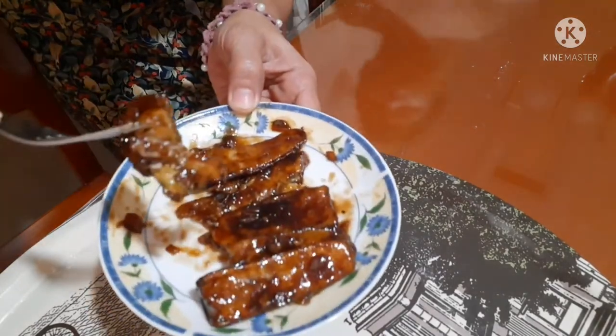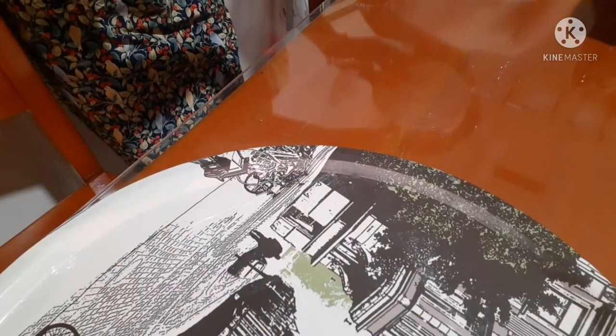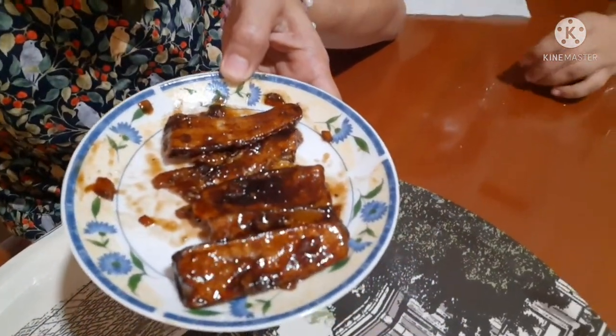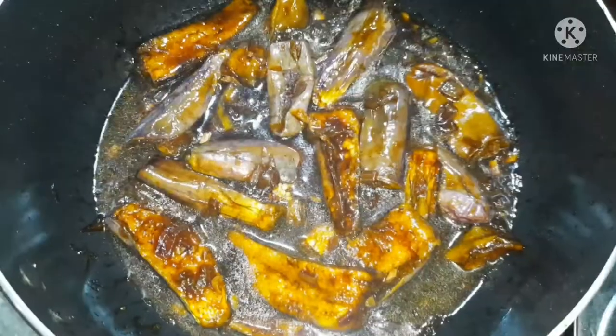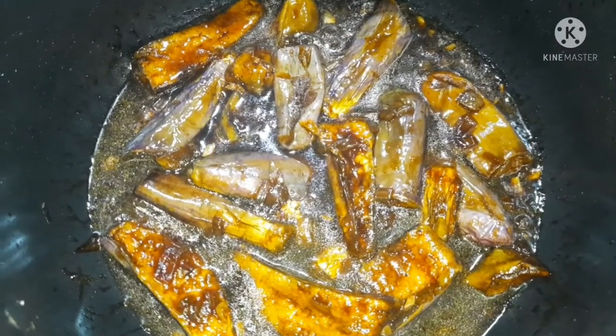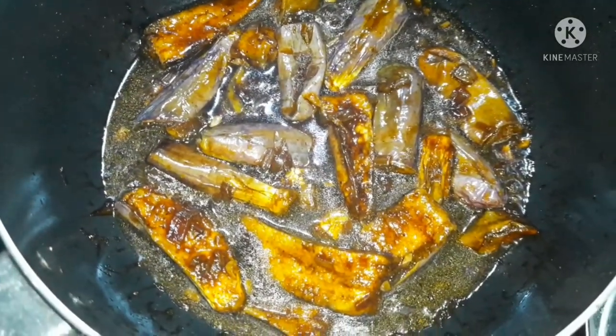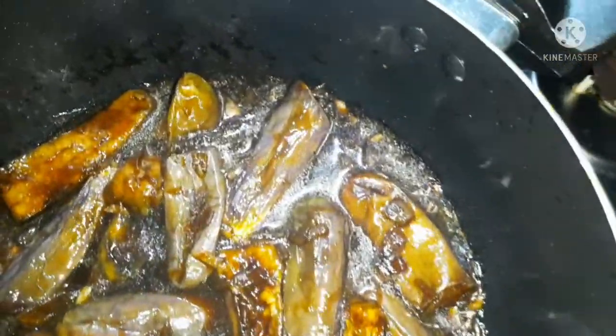Tikman mo. Masarap! Itrayin nyo guys. Yan guys, ito na yung eggplant stir-fried with soy sauce recipe. Itrayin nyo, masarap ito. Yan guys, may na-share na naman akong recipe sa inyo. Abangan ulit yung susunod na videos ko. Please like and subscribe and don't forget to click the notification bell.